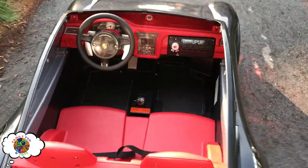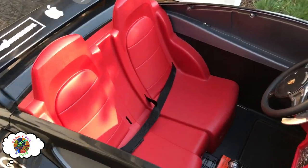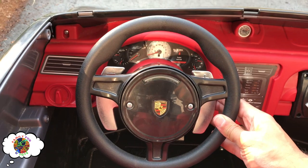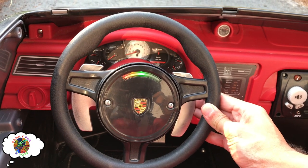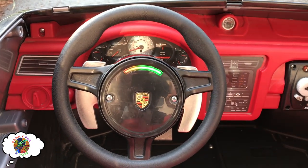Okay so let's just go through the interior features. We got double seats of course, with seatbelts. Then we got the paddle shift feature which is really cool. So here we go: one, two, three, four, five. Five up. Really cool, right?